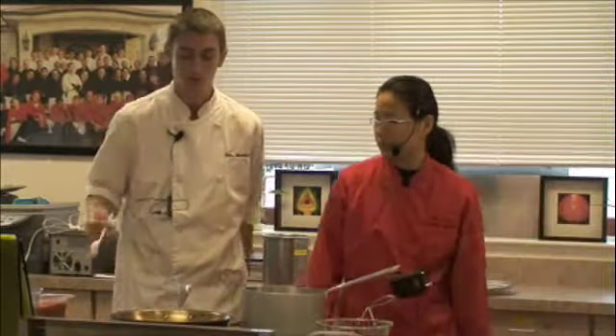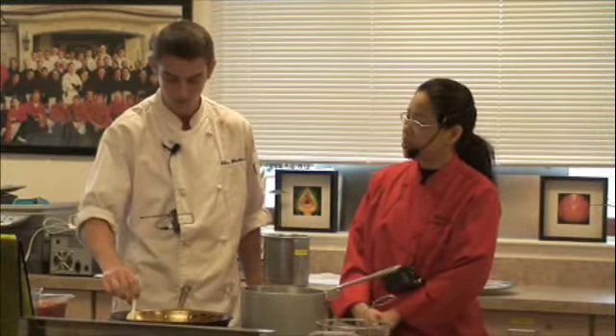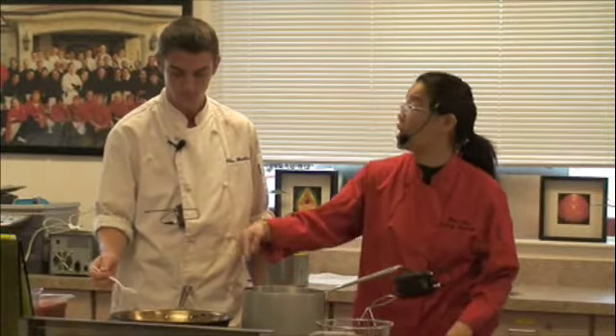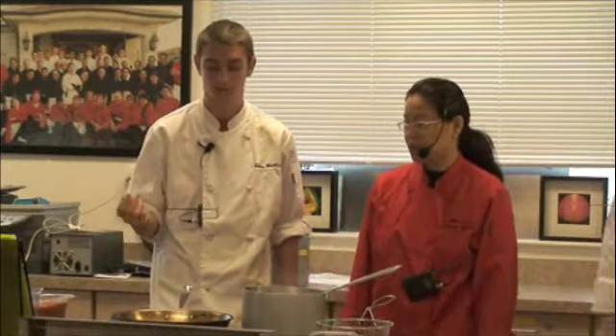We're just going to see if they're cooked. You want to move them around a little bit so they don't get burned on the bottom, but if you're moving around too much they're just not going to cook. We're going to put the pasta in and the sauce — it's all about pasta now.